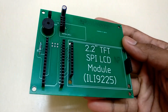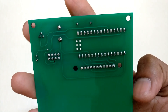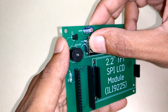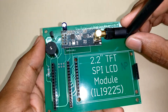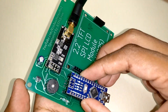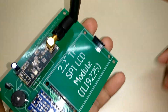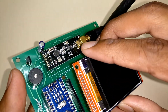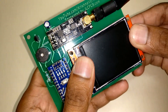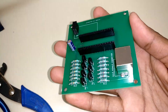I am done with the receiver soldering. Always refer to the PCB layout for inserting components. And here is the soldered transmitter board.